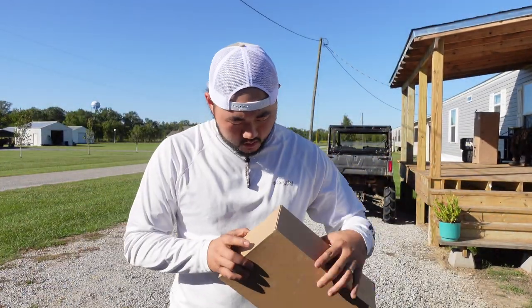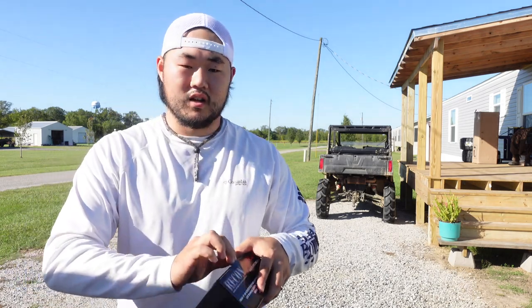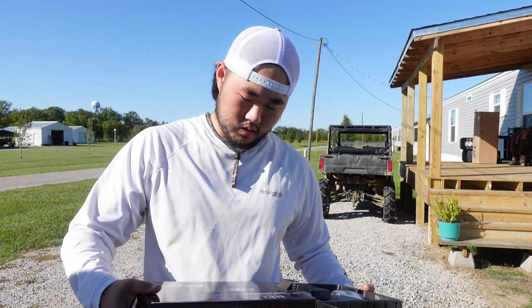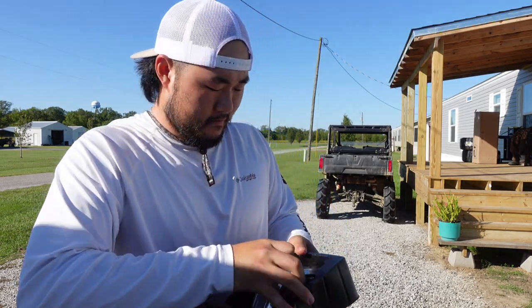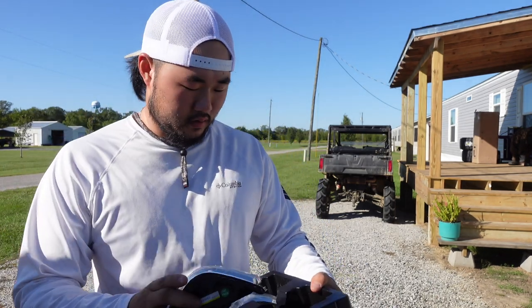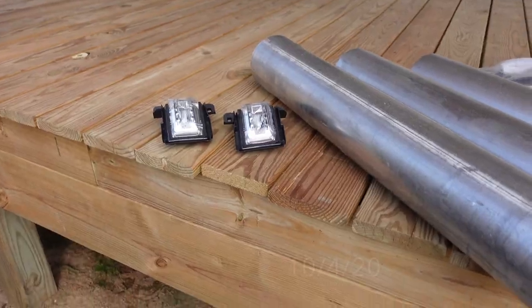Alright, finally got some time. What we're putting on is the Recon mirror lights. Here are the Recons. Oh, and you get a sticker — if anybody wants that, comment down below and I'll send it to you. Here they are. As y'all have seen in the other video on how to install them — if you want to know how to install it, click the link up here, or go to my videos and scroll down and find the one where I installed them on an XLT and my other King Ranch.